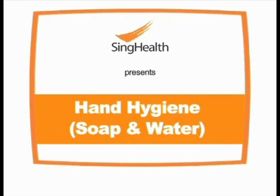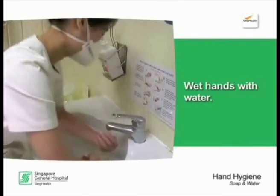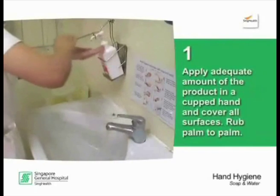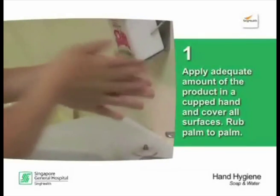Hand hygiene with soap and water. Wet hands with water. Apply an adequate amount of the product in a cupped hand and cover all surfaces.